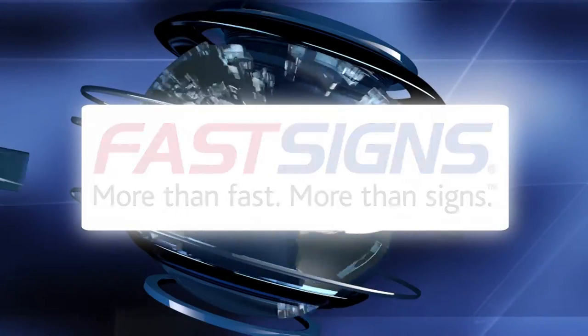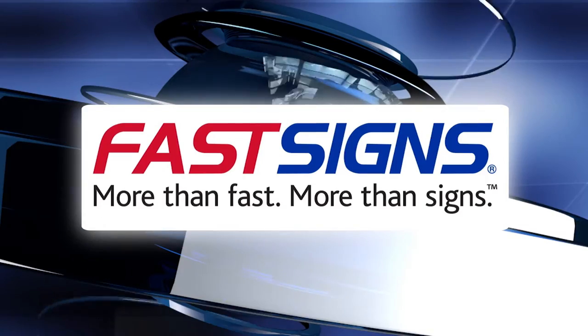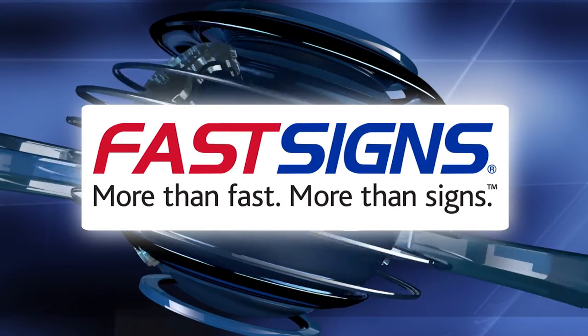This program is brought to you by Fast Signs of Durango — more than fast, more than signs. Fast Signs.